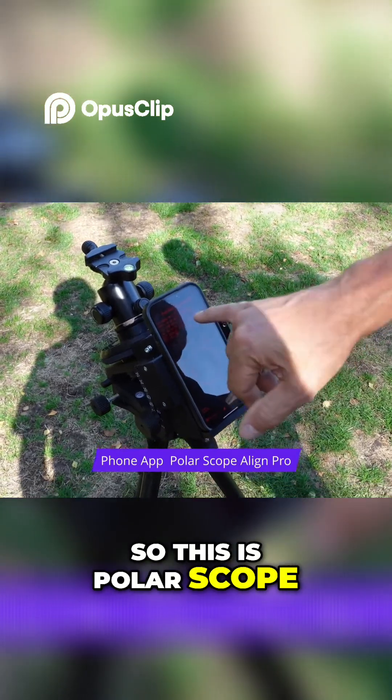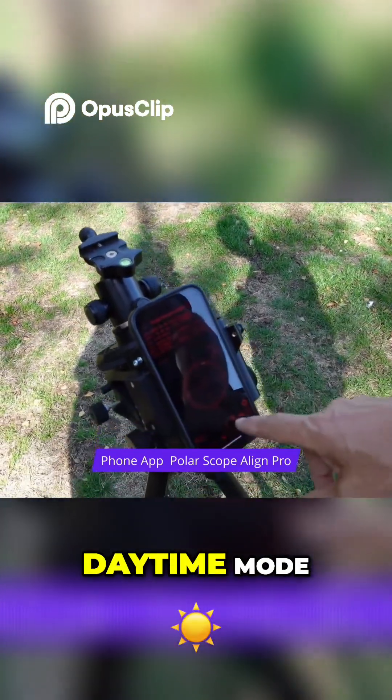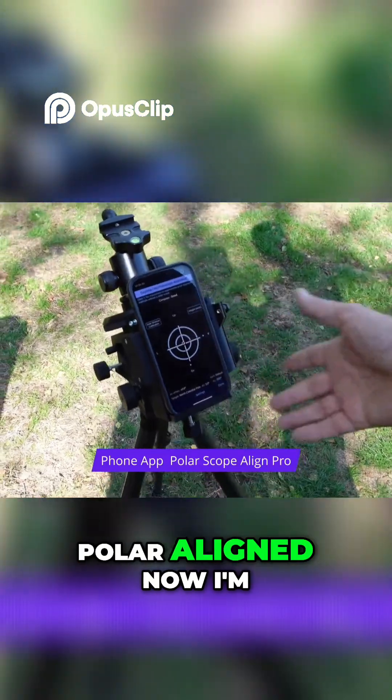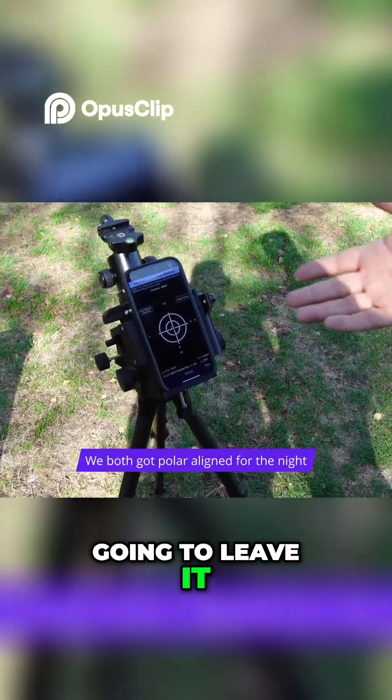So this is Polar Scope Align Pro, an app, and it's got a daytime mode. I would get this polar aligned now — I'm actually going to do that and leave it ready for tonight.